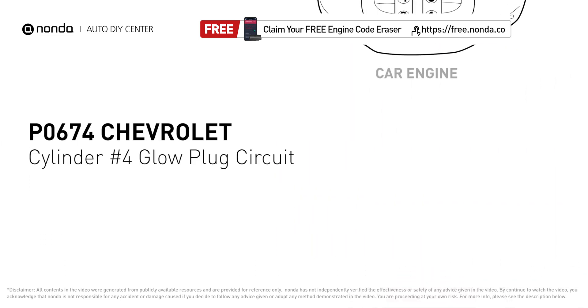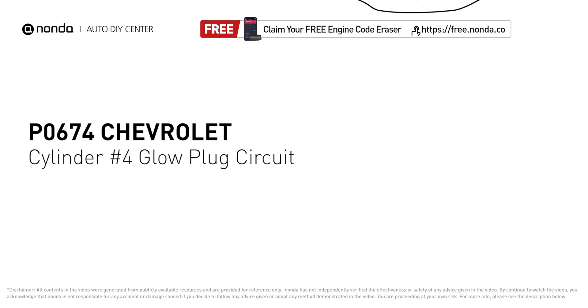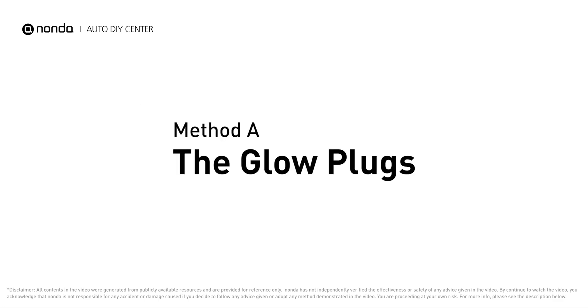It means that the PCM detects the glow plug voltage reading does not match the manufacturer's specifications on cylinder number four. Here are two of the most practical solutions to fix Chevrolet's P0674 error code. Method A: the glow plugs.